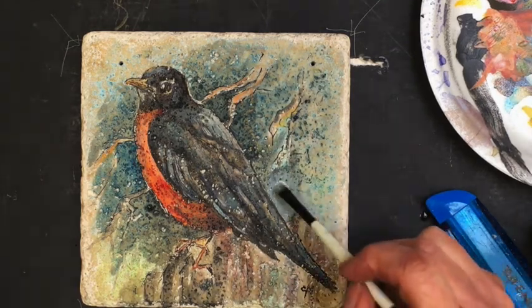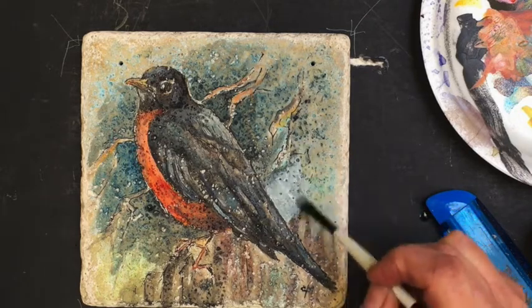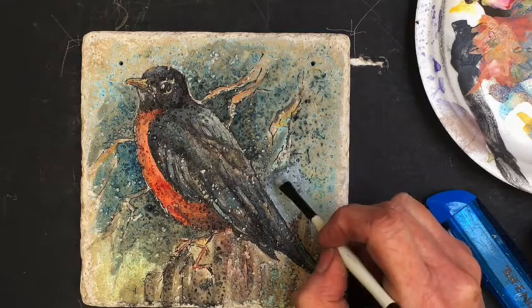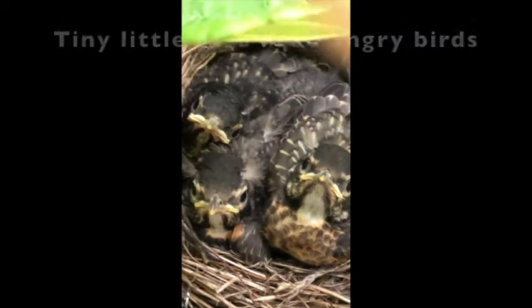I was really surprised it didn't take very long before they flew the coop and everything went back to normal on the back deck. I kind of missed the cute little fellas, but they did appear in the garden.